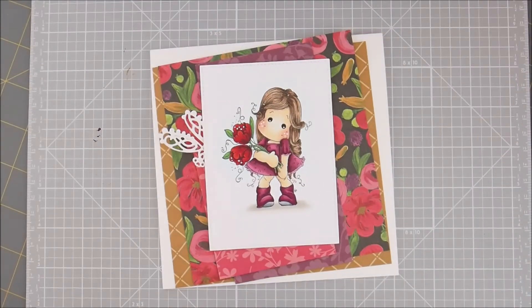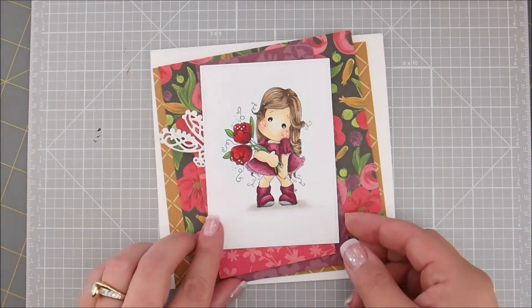Hey there! I hope you had fun coloring your Tilda with Fantasy Flowers. If you missed that video, I will put a link up at the top of the screen. Otherwise, let's put our card together.